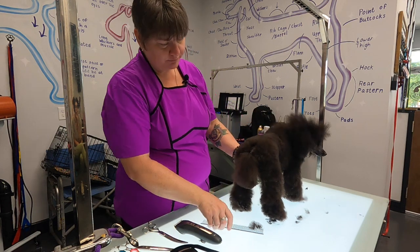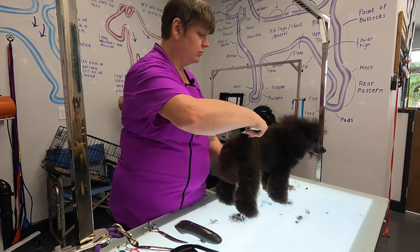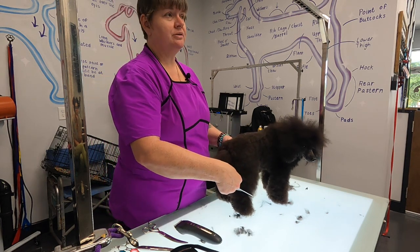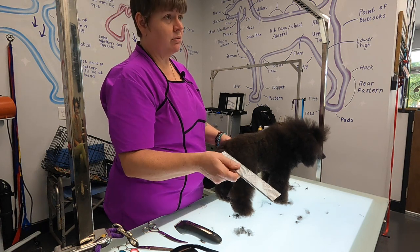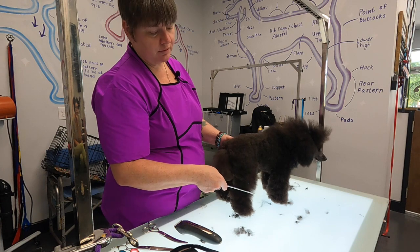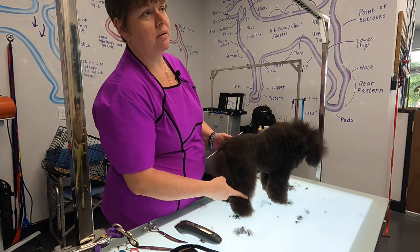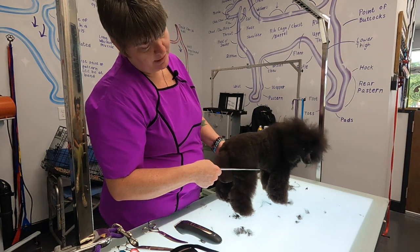Alright, so now we've got that part. The hardest part when I started learning the continental and the saddle was trying to figure out where to put my lines. First thing to remember: where do you set bracelets? That's your first line no matter what, because you want bracelets on everything — continental or saddle, it has bracelets. That's right above the hock joint. In a toy it's one finger, in a mini it's one and a half, on a standard it's two or three fingers above that hock joint. Lay your finger right there and that's where you want your line to be.